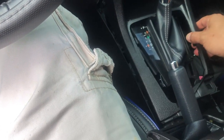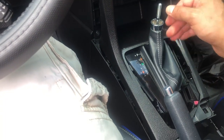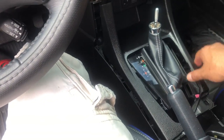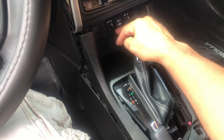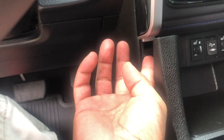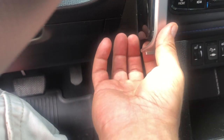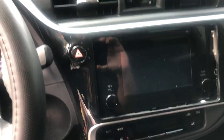You need to move the shift with the key — shift it down — and then you can actually remove this part. I don't think we need to remove the other piece; the only thing we need to do is get this space free so this thing can come up, because that's what was locking it. Then we have a couple of screws.